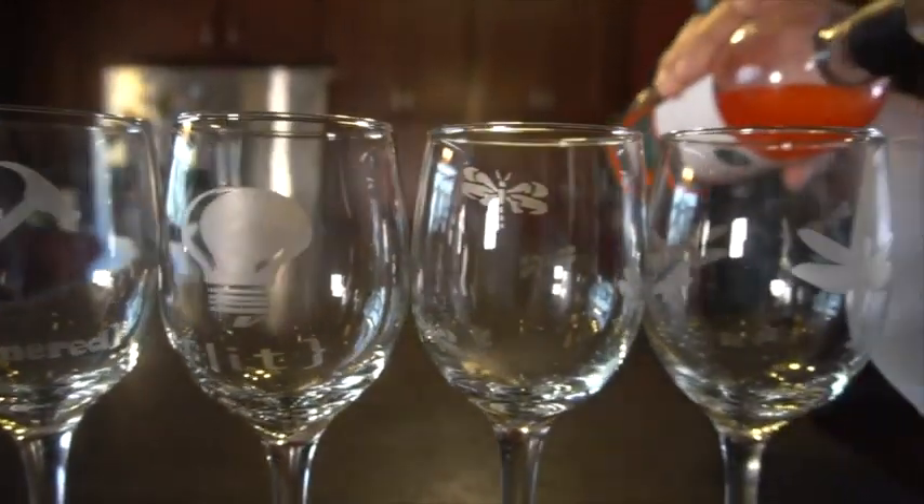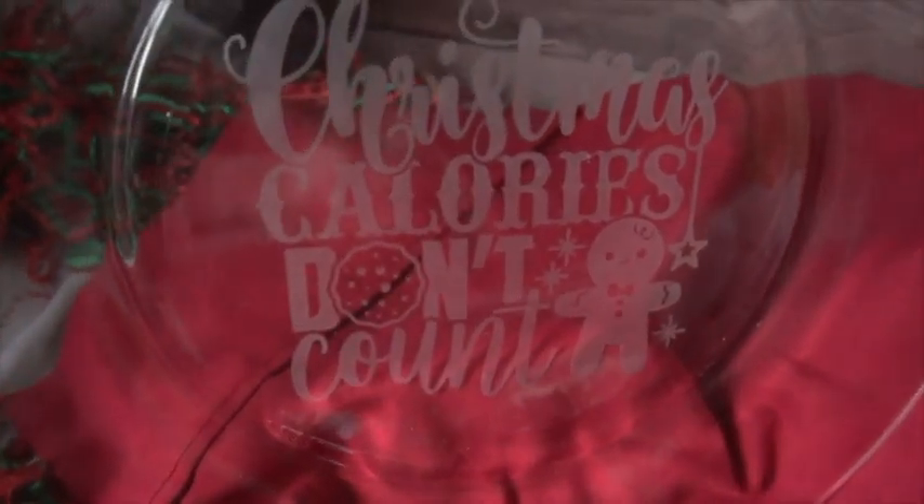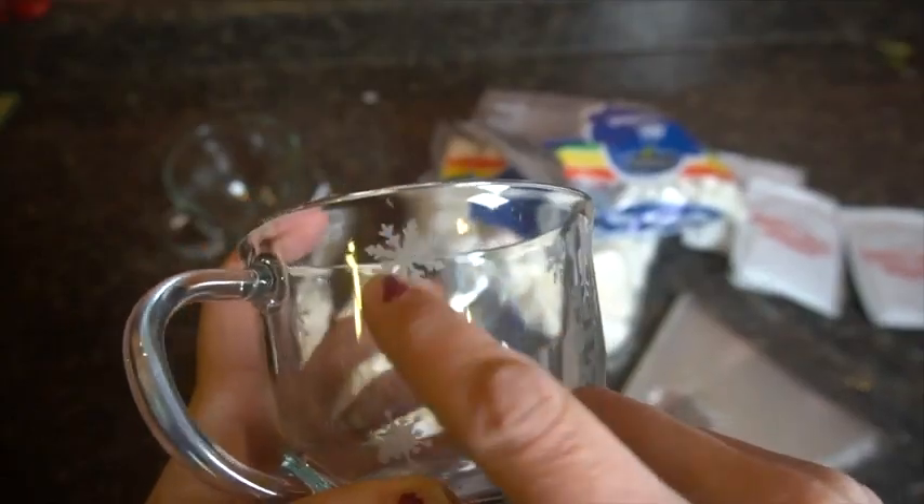Here are just a few things that I created with the etching cream. I took wine glasses and etched them, glass plates, and I etched into that on the back side of them to make Christmas cookie plates. I also took a glass mug and etched on that as well. The possibilities are endless, so go have fun.